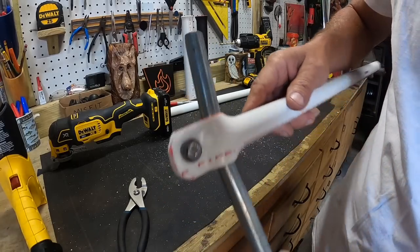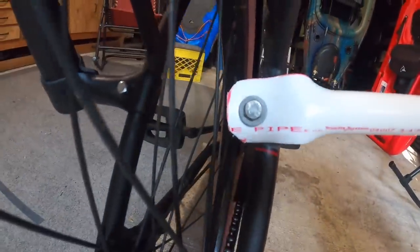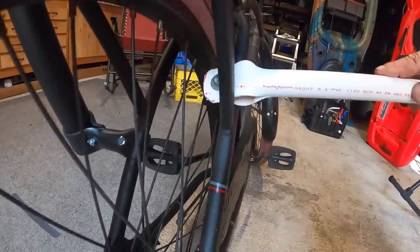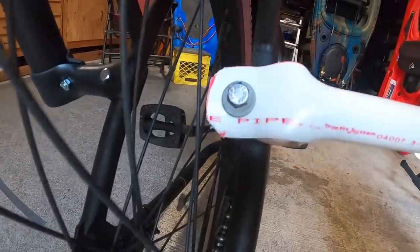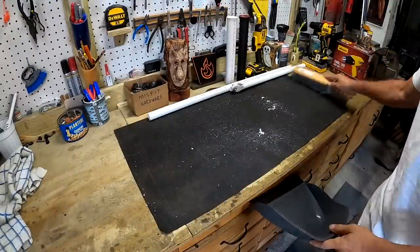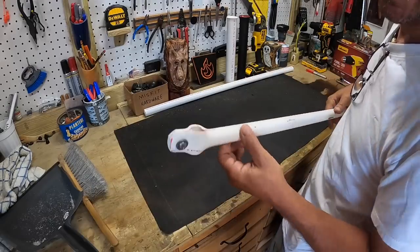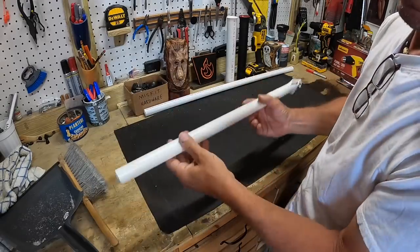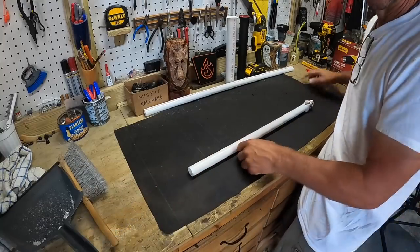However, in my situation where I was going to mount this, I worried that the spokes of the wheel might hit the PVC, and that's why I chose to alter the design a little bit. So let's take this back to the drawing board. I'm going to use a different technique where I cut it completely off on one side and wrap it around on itself. Let's do that right now.